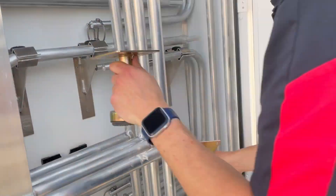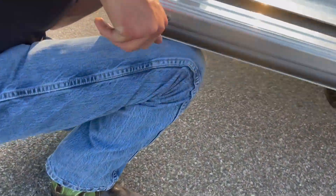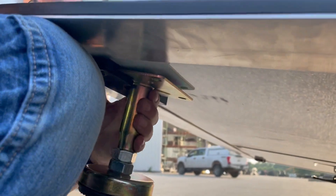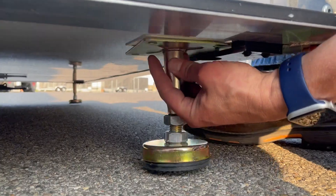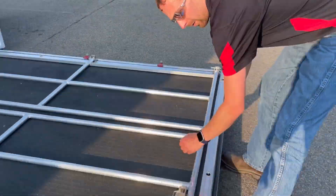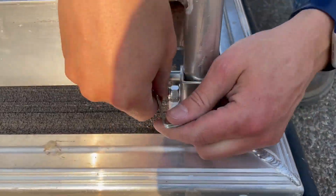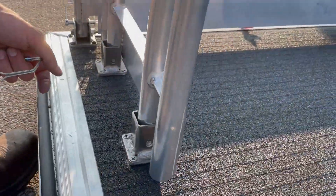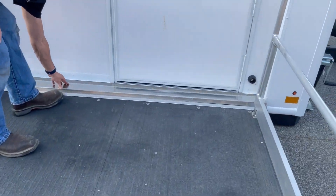Just going to take two of the feet out of here. Those little black slots that were on the bottom just slide in here like that. The threshold gets slid down.